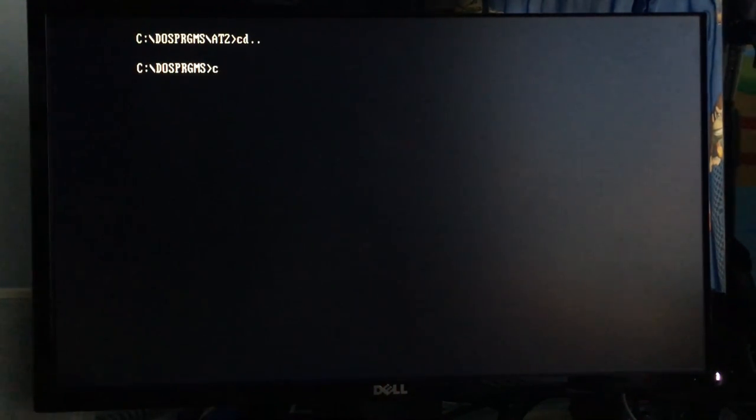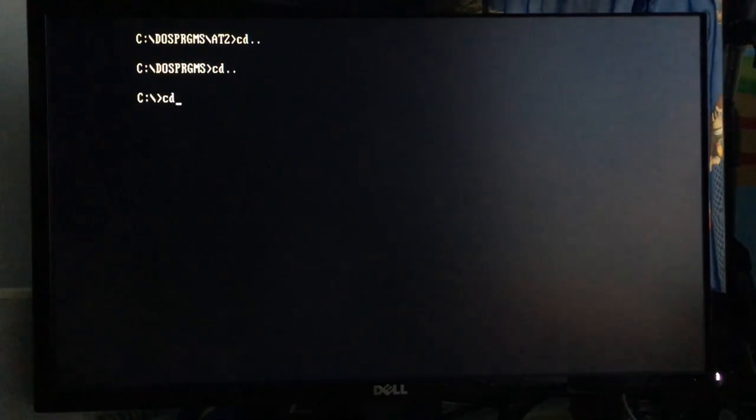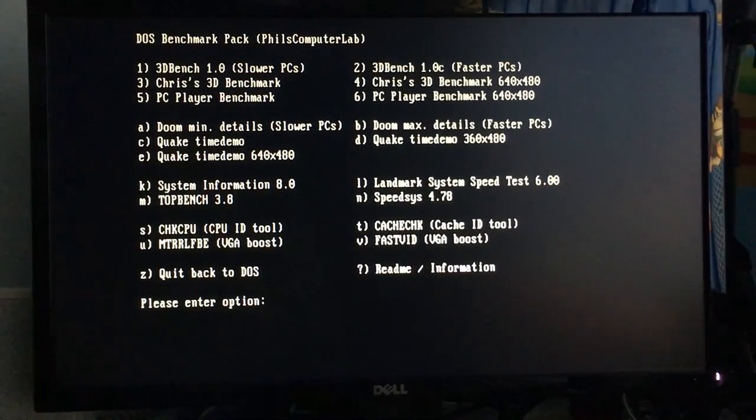It works now — apparently I can only have the packet driver loaded but not DHCP and the TCP stack simultaneously. Without the packet driver, the system just freaks out, but with it loaded and DHCP not running, AdLib Tracker works fine. I don't know why that is — if anyone has thoughts, let me know. DOS is just weird like that.